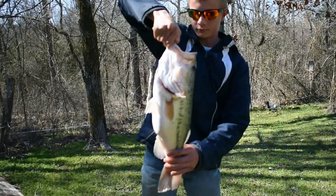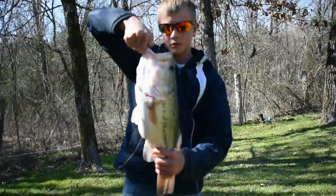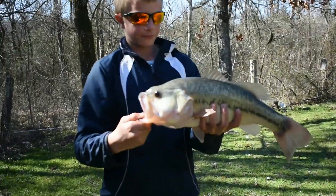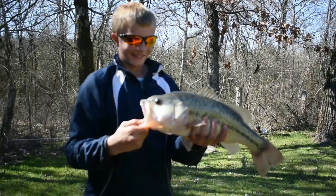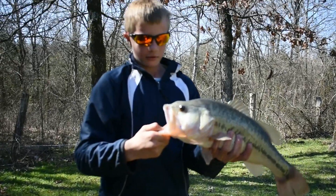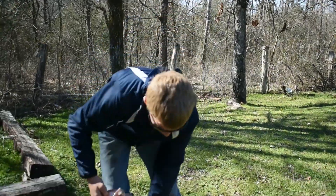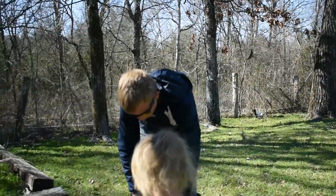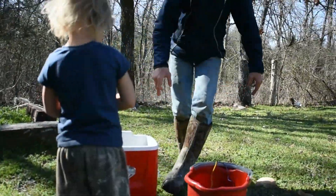Hold it up sideways. How long is it like that? Will it hold up? That's pretty big. It's a good one. Let's see how much it weighs. What do you think, Hannah? Let Hannah hold it up. See how big it is. Hannah, you want to hold it up? Okay.